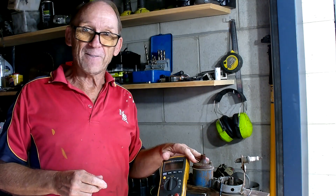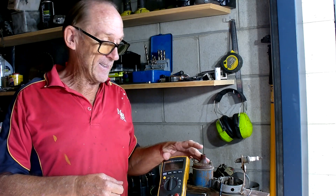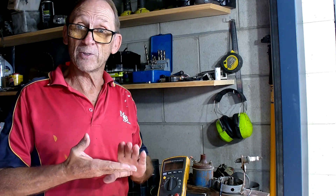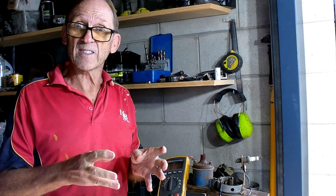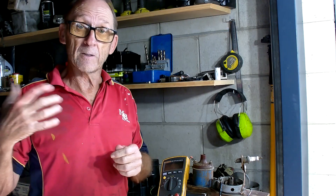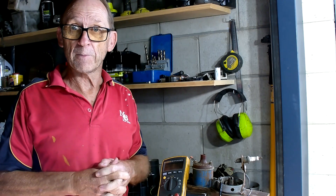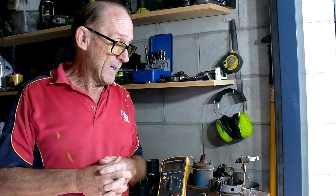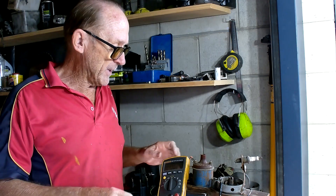Given how many times it fires per second, the coil has to be in good condition. What we're checking for is the resistance of the primary and secondary circuits, making sure the resistances are within specifications. I don't have specifications memorised — for each vehicle you'd need to look up the primary and secondary winding resistance values in the service manual. We'll work on rough figures as I go through it.